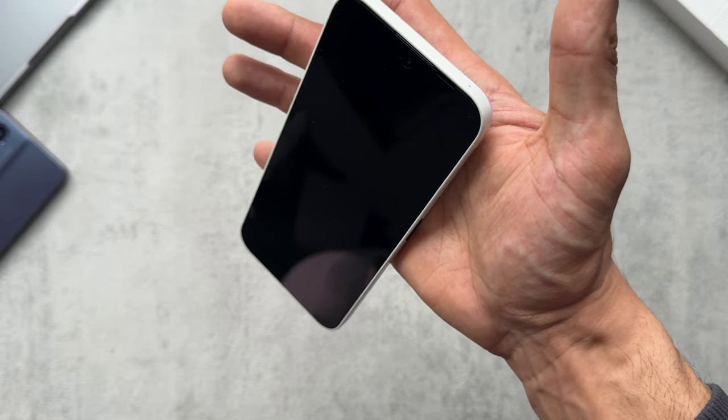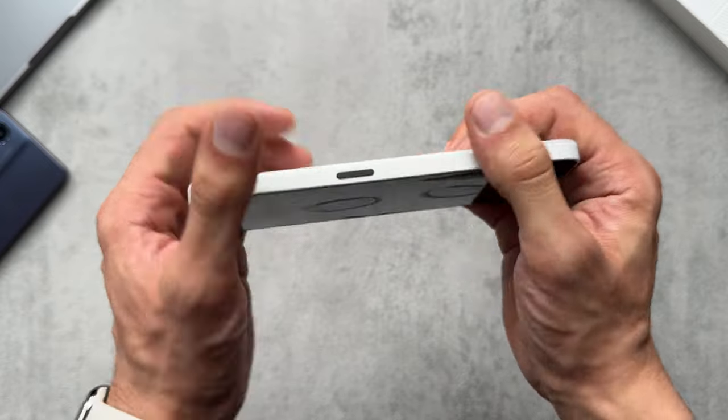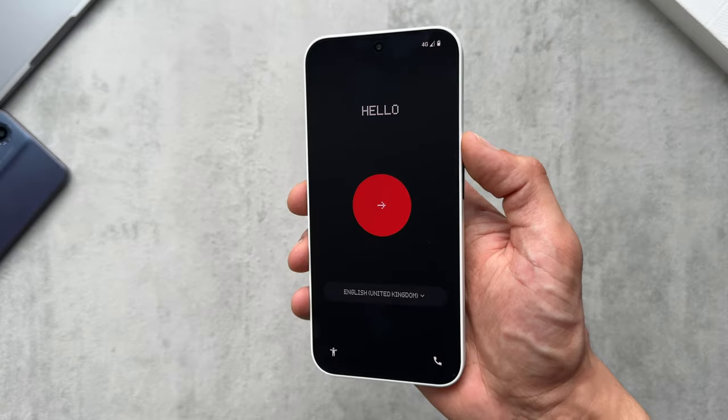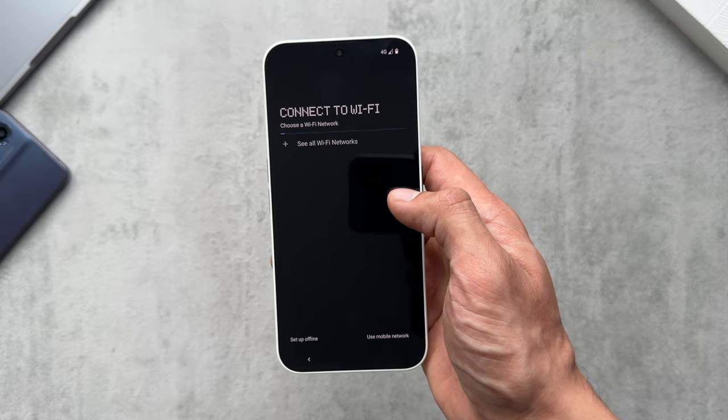Not surprising for a mid-range phone. The build feels absolutely fine — solidly built, no sounds or anything. The vibrations and haptics on the phone feel strong, precise, and tight thanks to the linear haptic motor.